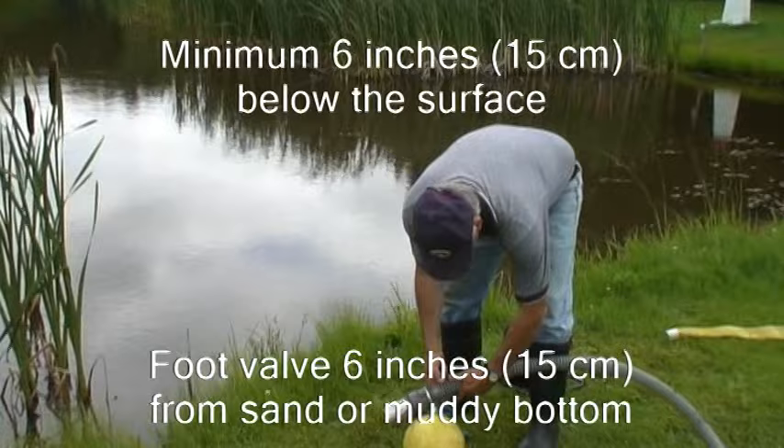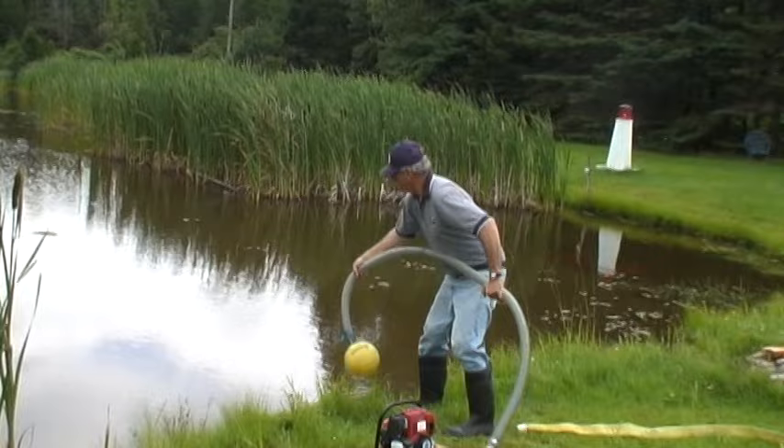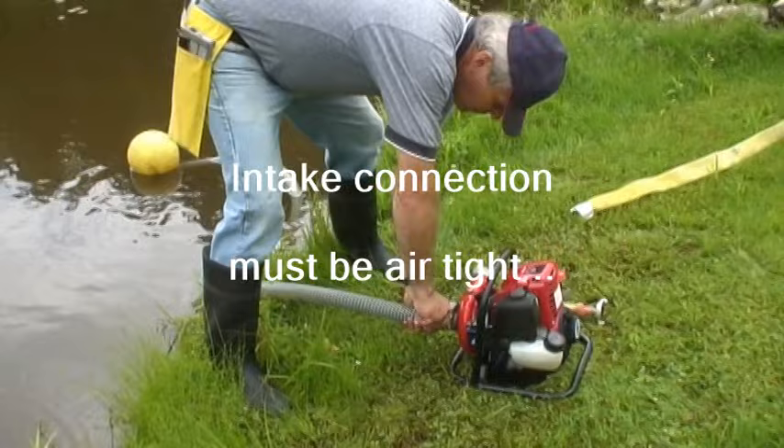In the case of a muddy or sandy bottom, the foot valve must be suspended at least 6 inches or 15 centimeters from the bottom. You can adapt with whatever you have at hand, such as submerging a toolbox, tying the foot valve to a stake using an empty plastic container to elevate it, or as demonstrated here. The pump end threads should be protected to avoid damage to the pump end, which would result in an expensive repair. Therefore, both the intake and discharge connections should be equipped with a thread protector or an adapter. The connection to the intake must be airtight, and a hose wrench is an important tool to ensure a proper connection.